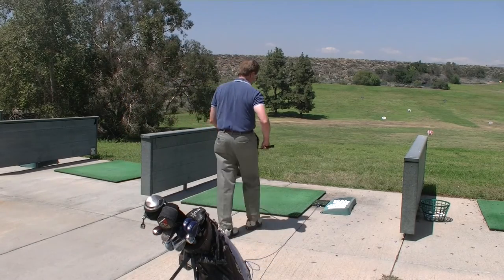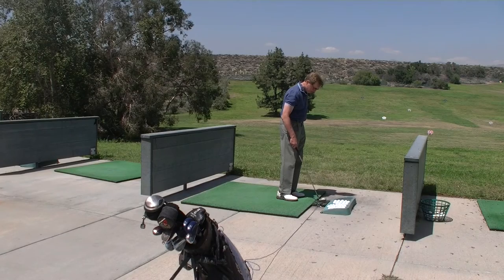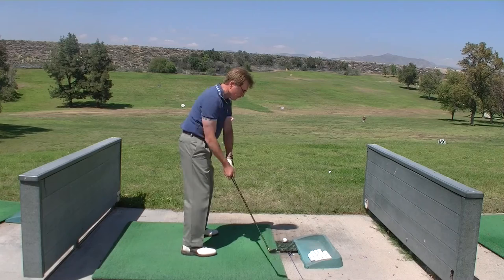Just take your club out, step up, roll the ball out of the ball tray onto the very front edge of the top piece of the PGM, and you're ready to go.